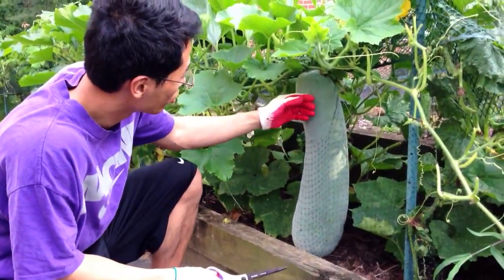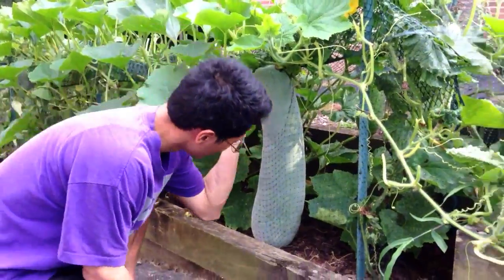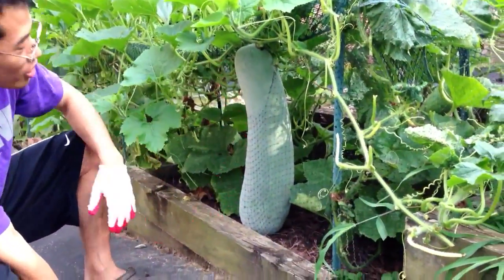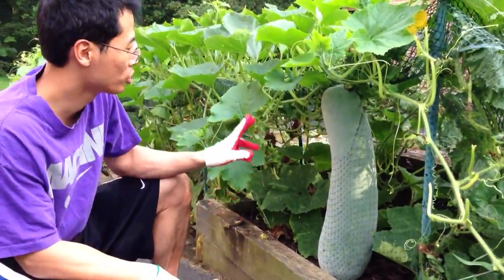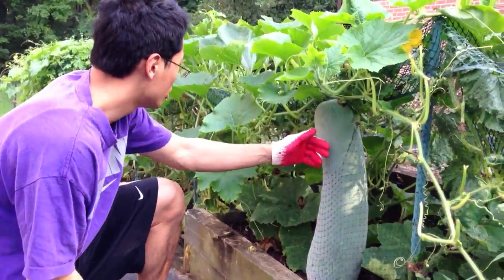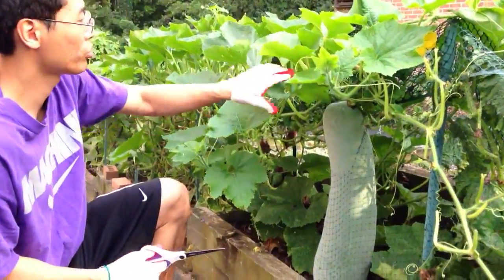This is Dong Gua. As you can see, this guy's pretty big — about two feet, almost two feet in length. I planted two winter melon plants, and the Dong Gua harvest is pretty good this year. So I'm going to harvest this right now.